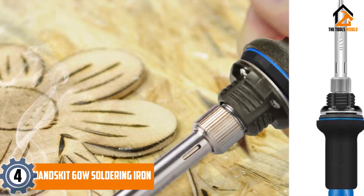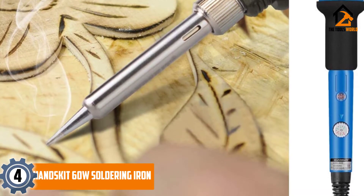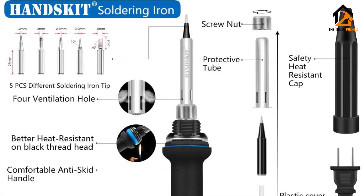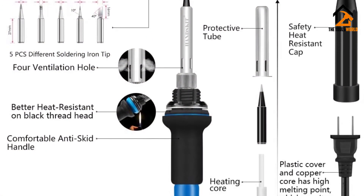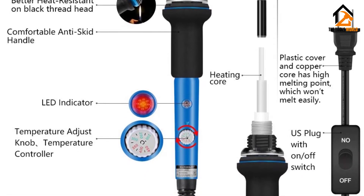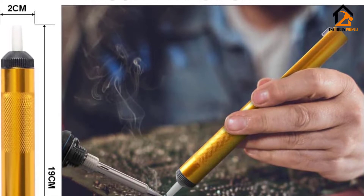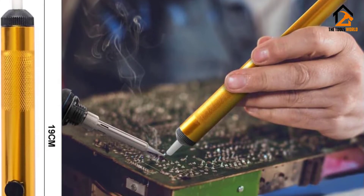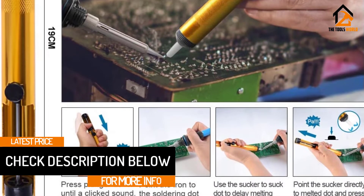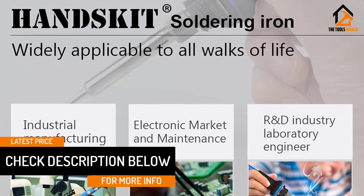Moving on at number 4, we have the HANDSKII 60W soldering iron. This soldering iron delivers consistent results for all types of electrical work. It's a heavy-duty unit that performs well even under extended periods of operation and is truly built to last. I like how the electrical cord has a high-quality material that prevents damage from heat. Despite its thickness, it is quite pliable, allowing me to adjust the iron effortlessly.